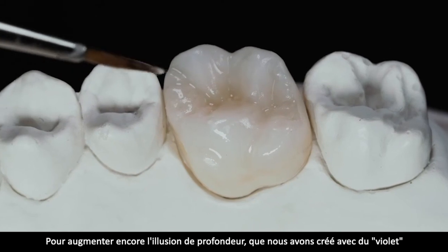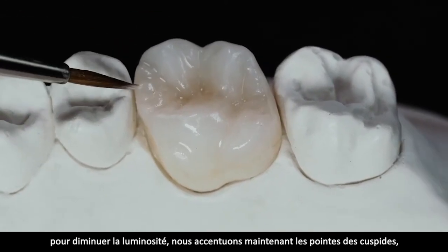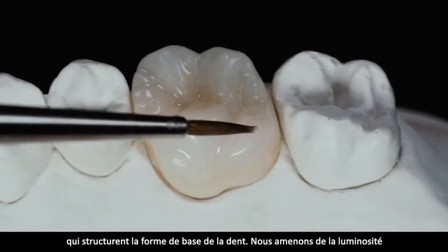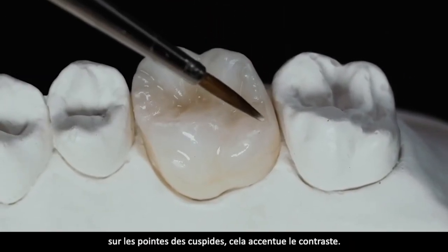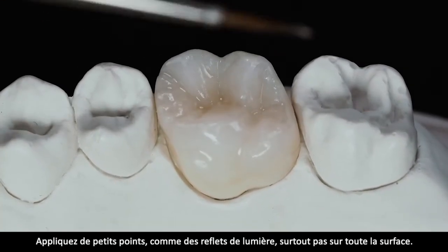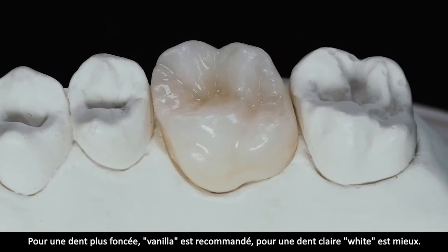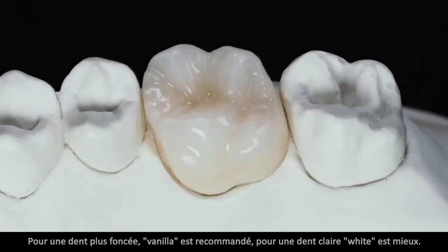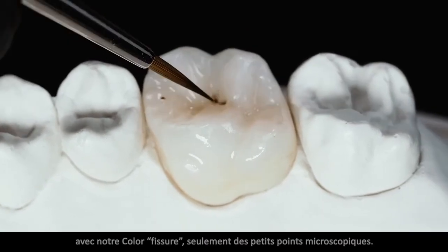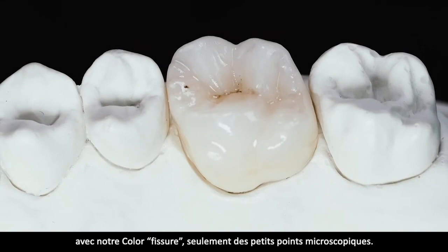Was man jetzt noch schön machen kann, um die Illusion der Tiefe zu steigern: Das Lila, das wir genommen haben, um den Helligkeitswert in der Kaufläche zu den Randleisten hin zu erniedrigen, dazu setzen wir die Höckerleiste – quasi die Grundform des Seitenzahns – als Lichtblocker zur Lila-Farbe, um die Tiefe noch stärker herauszuarbeiten. Nur vereinzelte kleine Punkte mit ein wenig Vanille bei dunkleren Zähnen – bei helleren Zähnen kann man das auch in Weiß machen. Am Schluss akzentuieren wir die tiefen Stellen der Fissur mit der Malfarbe Fissur, nur mikroskopisch kleine Punkte.